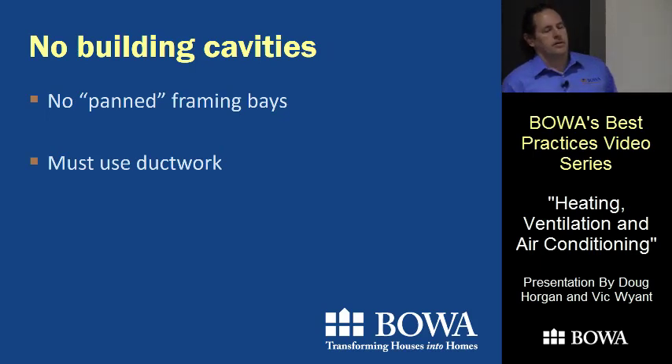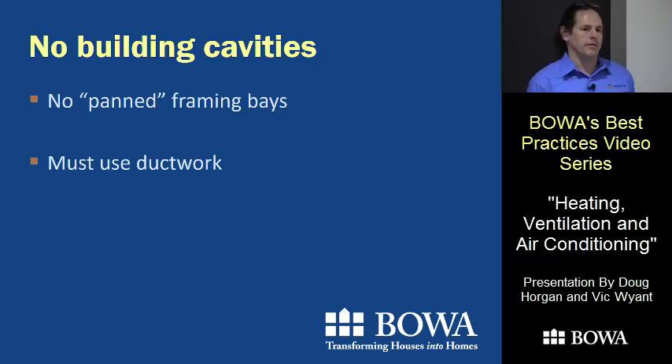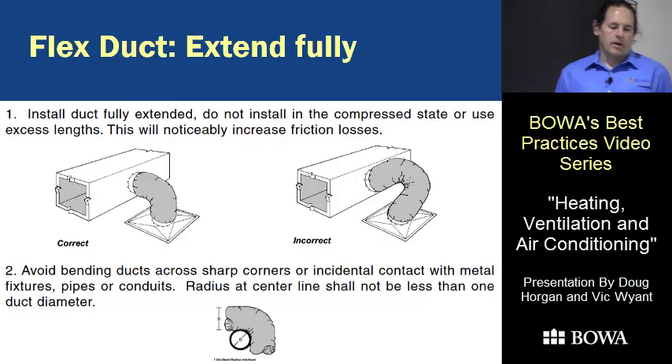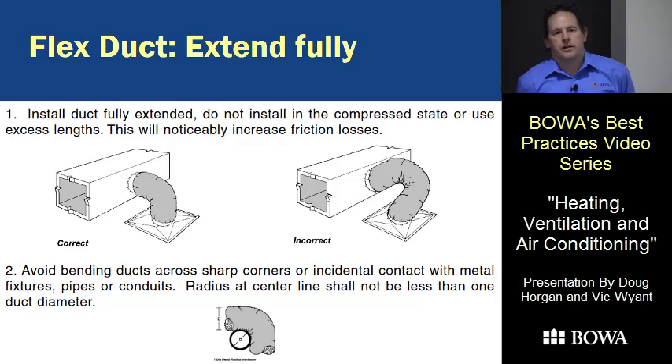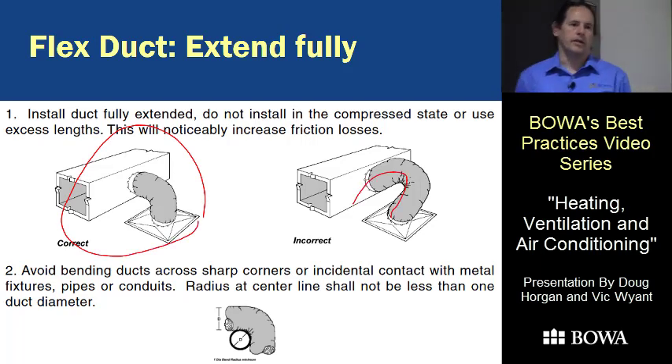A couple years ago the code changed and you can no longer use a framing cavity as a duct — you have to install ductwork in the framing cavity. There is a wrong way to install flex duct. On Wyant's jobs they only use it for the last straight run off a system. It's very important that flex duct gets stretched out and not bunched up with extra curves — that really cuts down efficiency. The correct way is very short and tight; all bunched out and not pulled tight is wrong.